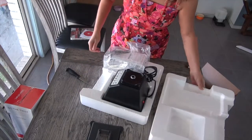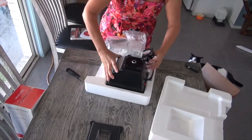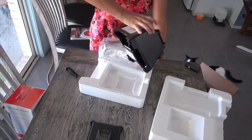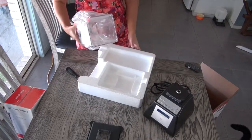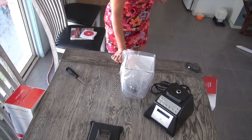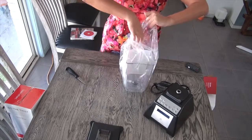This blender comes with the blending pot and the motor base. This ultimate pack also comes with the wild side jar, which is better for making desserts, smoothies, and breads and stuff like that.